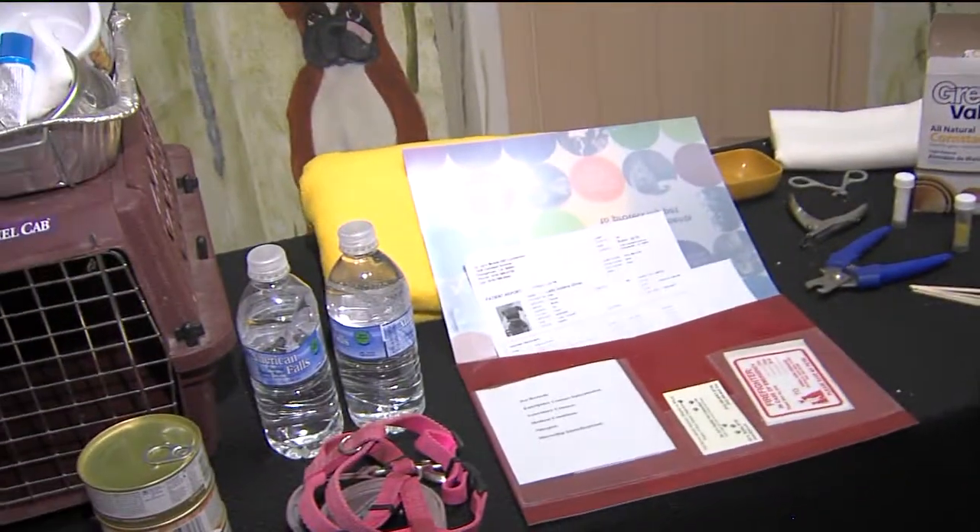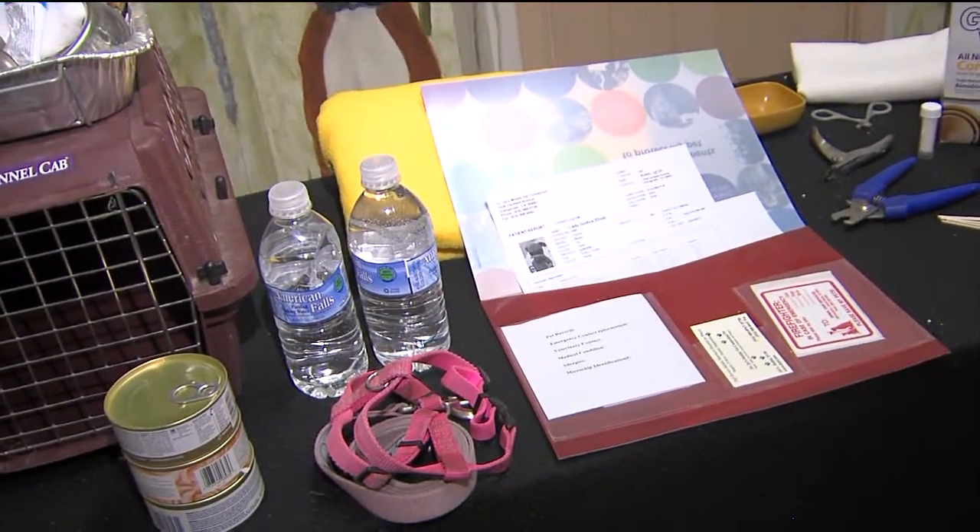One of the most common things I see pets for in my practice for basic emergencies are torn and broken toenails. They bleed all over the place, they're messy, and people panic. So I'm going to show you a few simple things to do so that you don't panic before you get them to the vet.